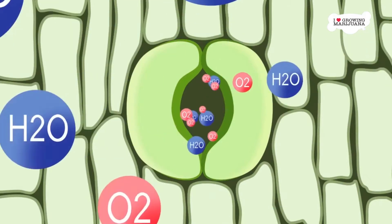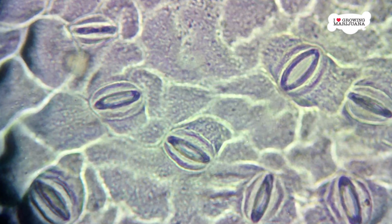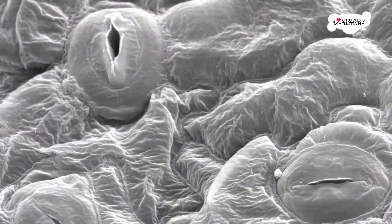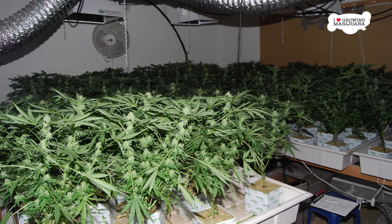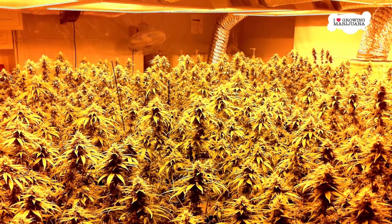On the other hand, if the stomata remain open for too long, the plant will suffer from a loss of moisture. Since stomata must be either open or closed, the plant is constantly walking a knife's edge between moisture loss and CO2 absorption. This balance depends on the environment and the health of the plant. By adjusting the environment, you can influence the opening and closing of the stomata.